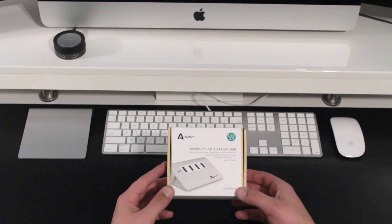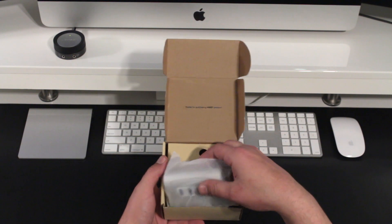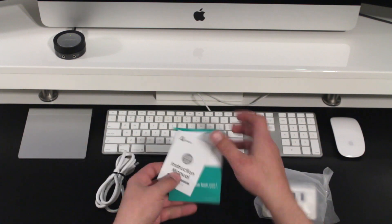Taking a look at the box, Aukey provides decent albeit basic packaging for this unit. Inside we get the hub itself, a 2-foot USB cable, along with a small information packet about the unit and its 18-month warranty.